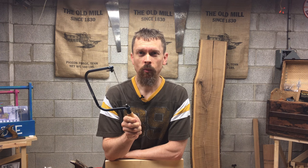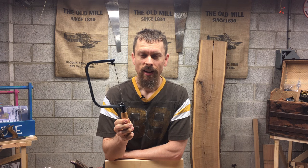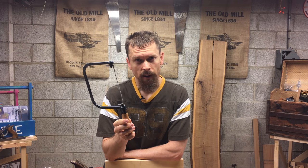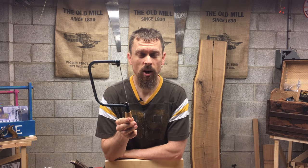So up to this point, I've been working with all kinds of tools. I hadn't actually done a lot of work with this. What is this tool anyway? It's a coping saw and I don't really have a lot of experience with it. I've used it a little bit. I know the basics about it but up to this point, I hadn't done anything with my kids with a coping saw.